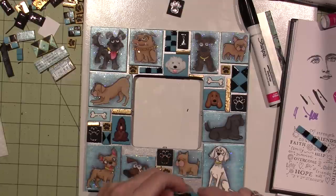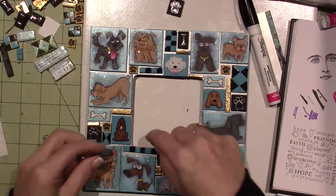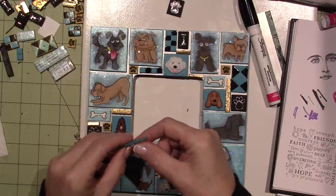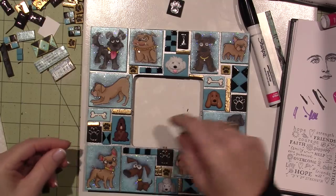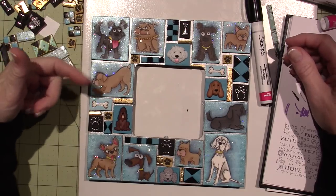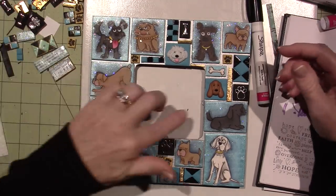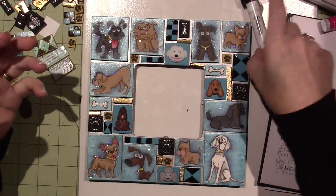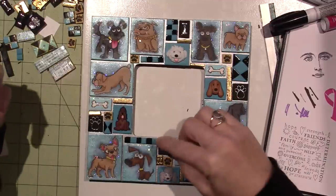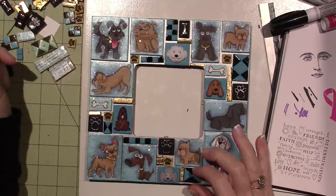I used some gold leafing too — I made a little piece for right there and one for right here. This one I'll flip — black and black — so I'll flip it this way. And that's how I'm going to fill it in. It's not perfect, but these doggy tiles were so big that it just didn't come together the way it normally would for me.